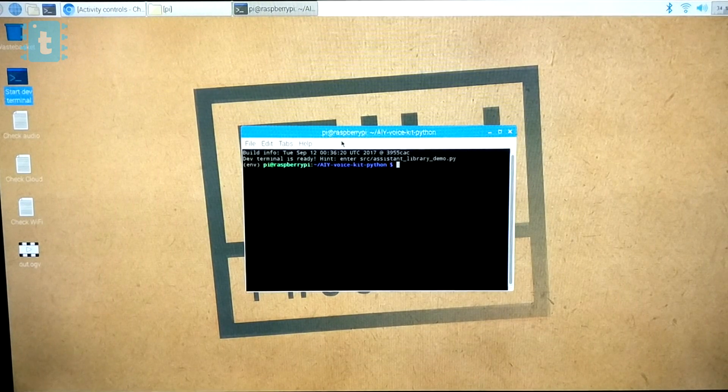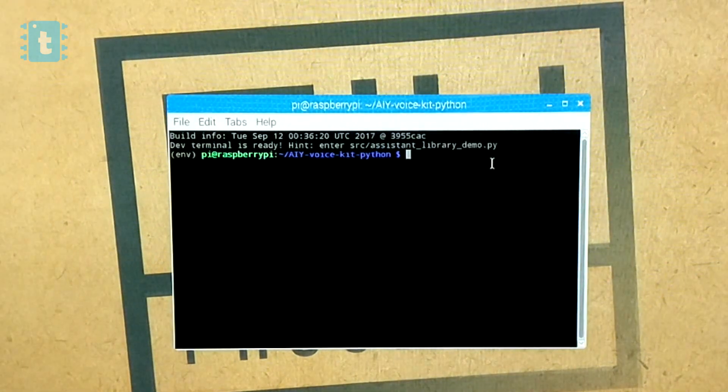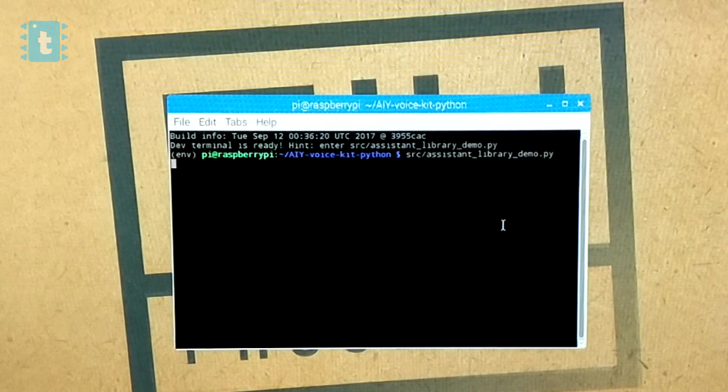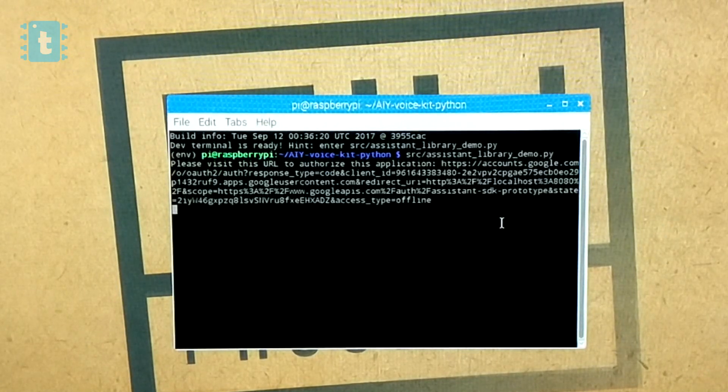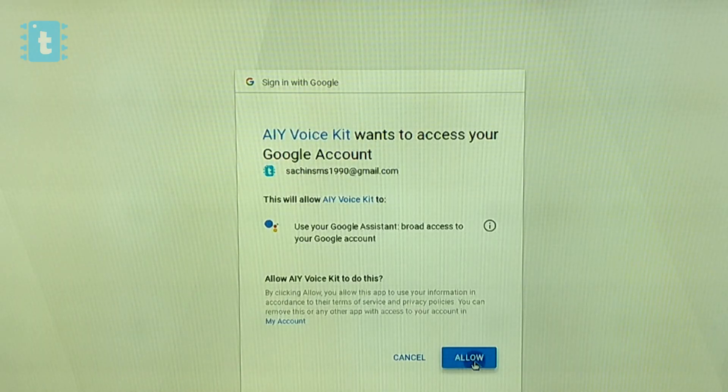Go to the desktop and click on the Start Dev Terminal. There's a hint to run a sample program, so let's begin with that example. Press Enter and it will redirect you to a web browser asking permission to use Google Assistant through your account. Choose your account and click Allow — and you're ready to play.